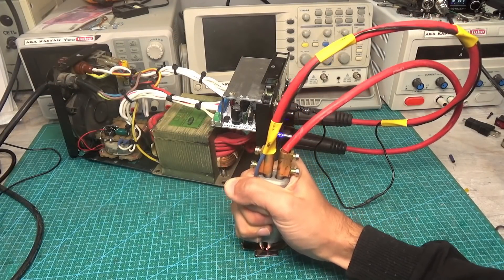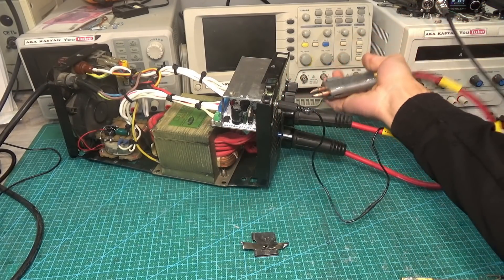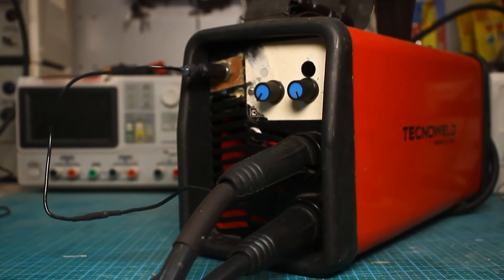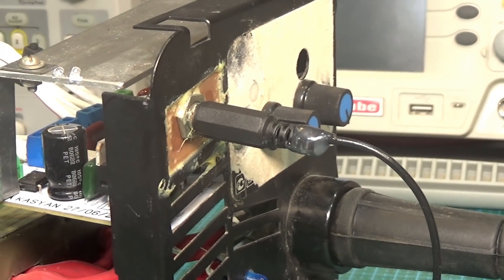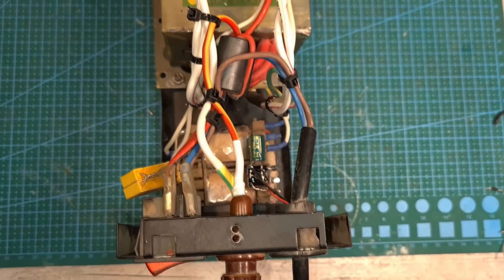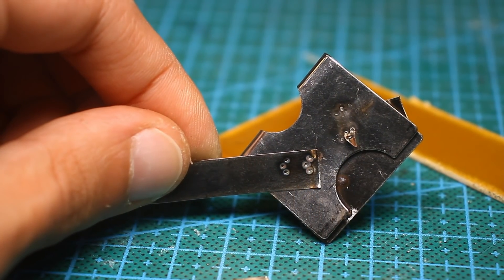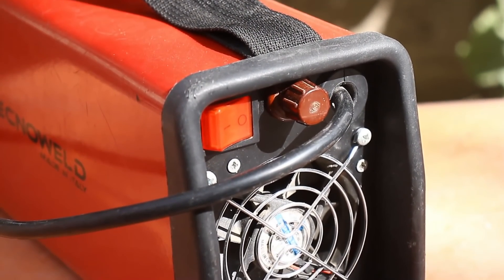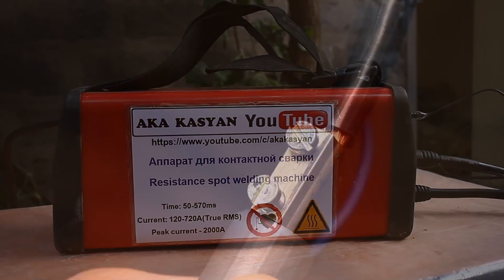Naturally, different tasks require different current and exposure time. It is quite possible to weld beautifully and reliably with such a device. The power control was at maximum the whole time during testing. I think smaller current values are suitable for jewelry or for welding thin plates or wires. I am very pleased with the operation of the device and am not going to alter it in the future — I will only replace the power wires with softer ones with silicone insulation, but otherwise everything is fine.